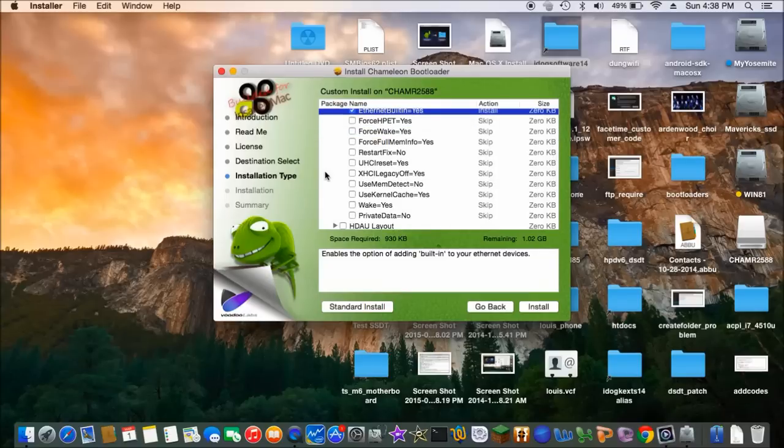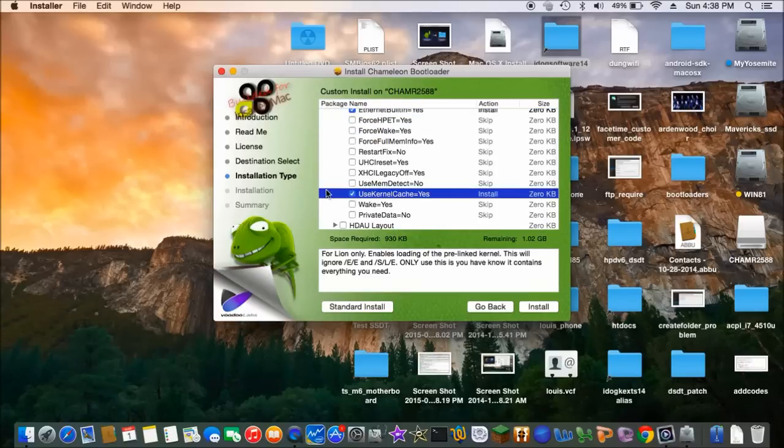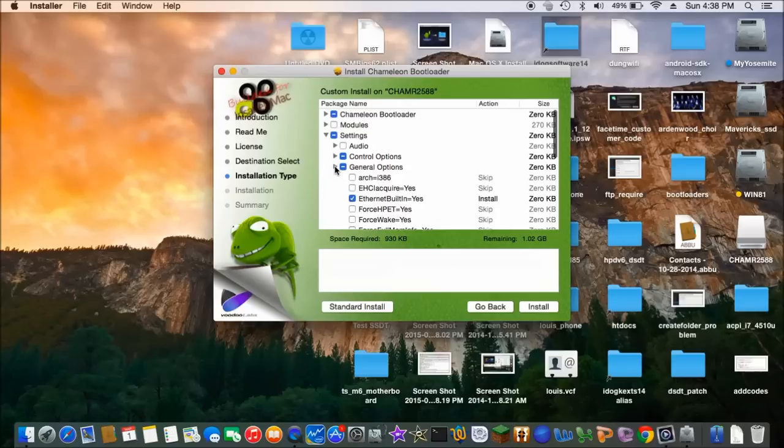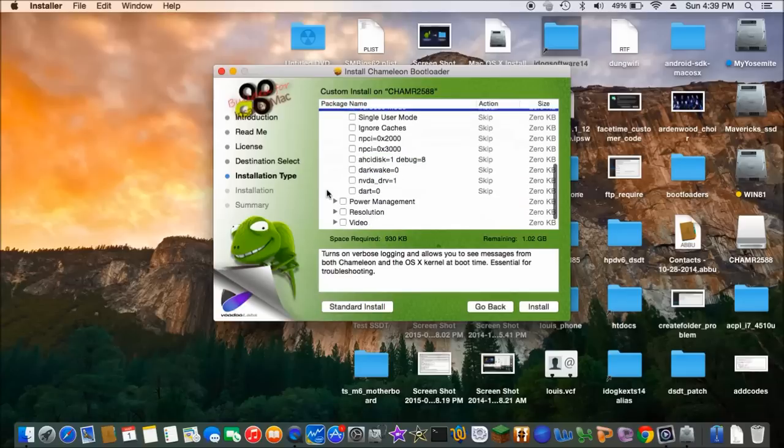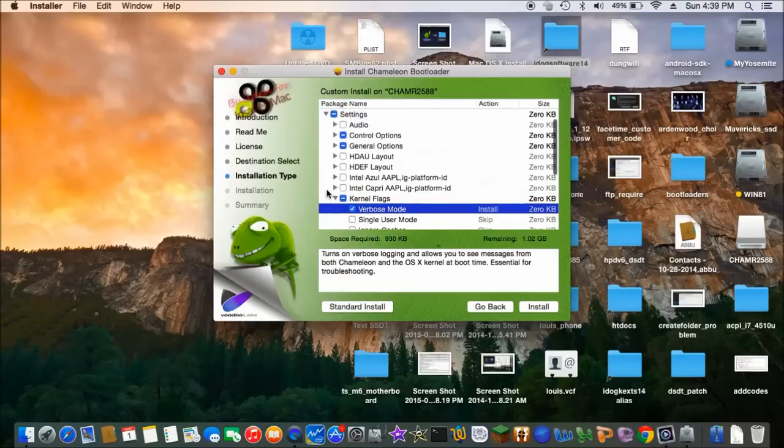And kernel flags, yes, kernel flag, one voter post — and that's it.